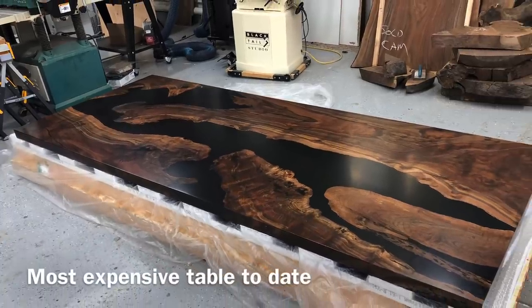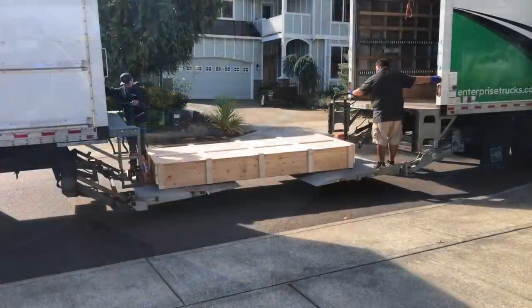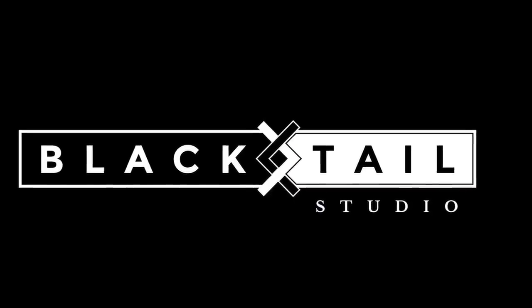Hey, this is again from Blacktail Studio, and this week I'm going to show you how I built a crate for the most expensive table I've ever built, and even show you how they loaded it. This is pretty crazy and it scared me quite a bit. Stay tuned.